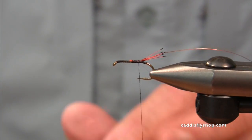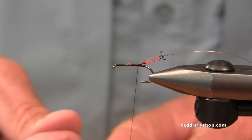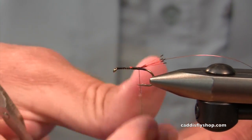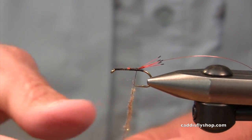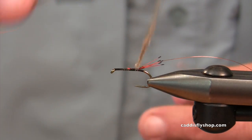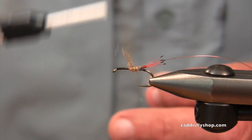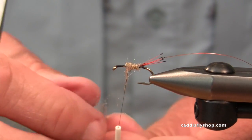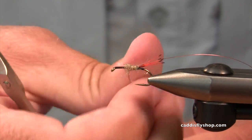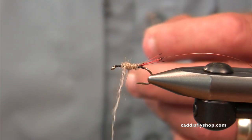The tail is dyed orange — a hot orange or fluorescent orange golden pheasant tippet. I'm using a Vivus 12-aught thread, which has been interesting because I've been using 210 denier, and my finest threads have been 6-aughts. I decided to try something really skinny, and this stuff is amazing — very fine, very strong. I like it a lot.